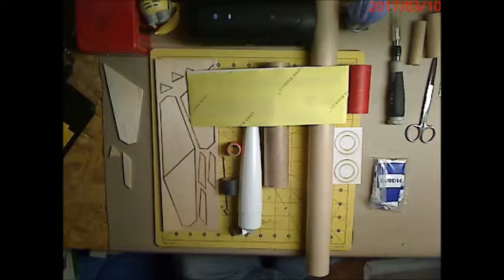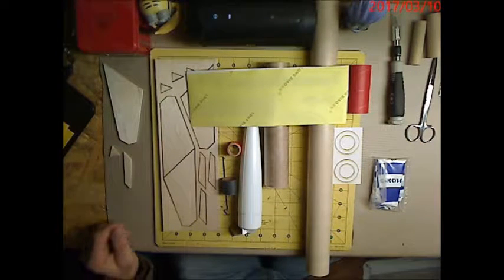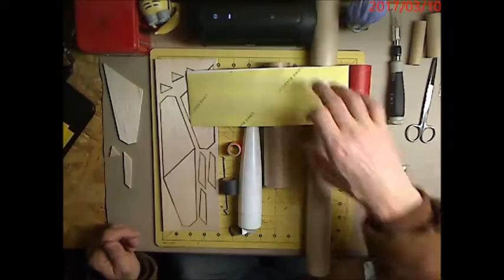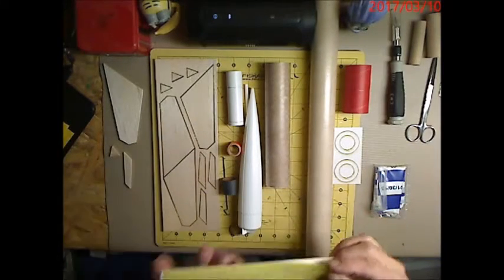I decided to modify the rocket to add a fourth set of fins, so I have four fins evenly spaced out — it just helps with the center of pressure and center of gravity. We've got our decals here; I still haven't decided whether I'll use them or not. These are water slide decals.